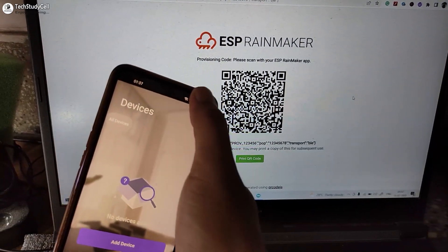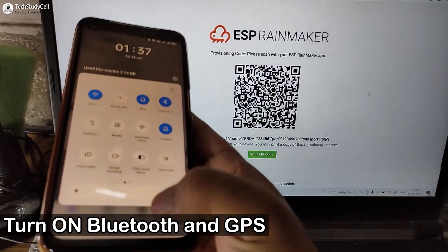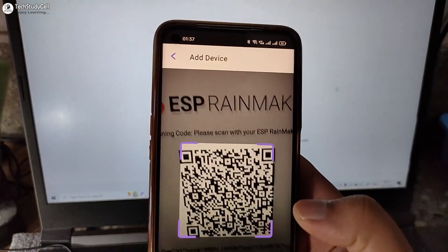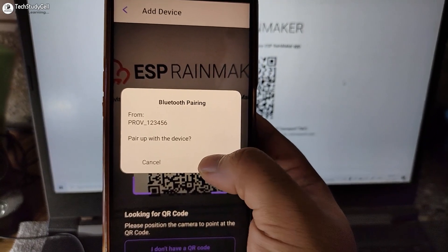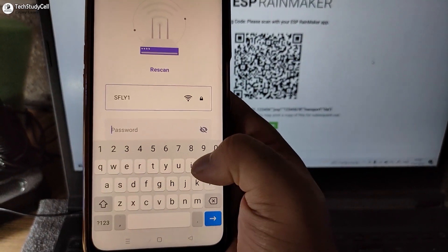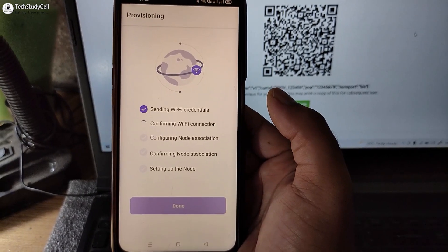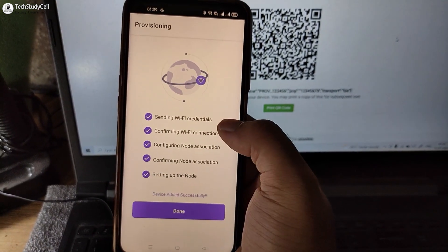Let me open the app. Now before scanning the QR code, I have to turn on the Bluetooth and location. Now I will tap on Add Device and scan the QR code. So now I will tap on Pair. Now I have to enter the Wi-Fi details — this is the Wi-Fi name, let me type the password. Now it will take some time. You can see all the devices added to our RainMaker app.